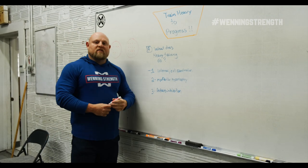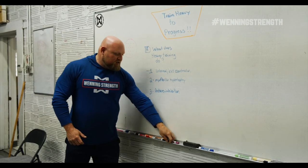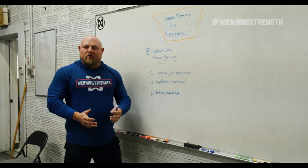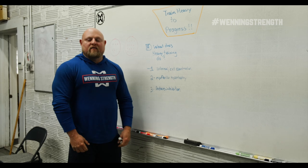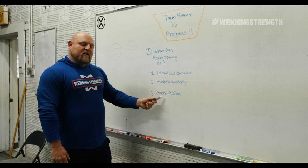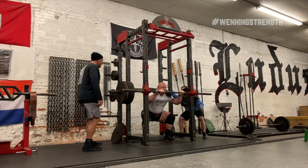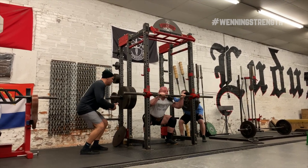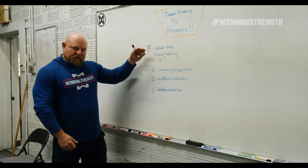The next thing that max effort work does that we really need to be hitting on is it reduces inhibition. Basically, we have these built-in governors in our body. We've all seen it before — we go to pick something up and we can't get it, with no strain involved at all. That is what gets reduced when you train heavy on a consistent basis. The big thing about training heavy consistently is that reducing inhibition allows you to reach higher weights with your hypertrophy training.